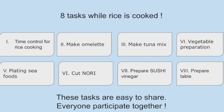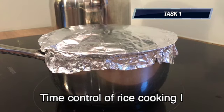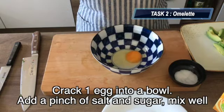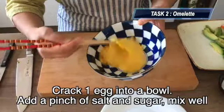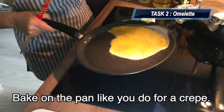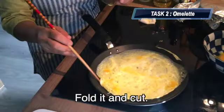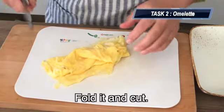While the rice is cooking, we do 8 tasks. They are simple and independent of each other — easy to share. Invite everyone to your kitchen! Task 1: make a good time control of the rice. Task 2: make omelets. Add a pinch of salt and sugar, mix well, and cook on the pan like you do for a crepe. Fold it and cut.